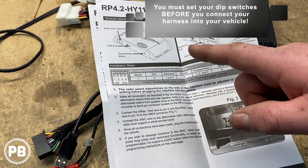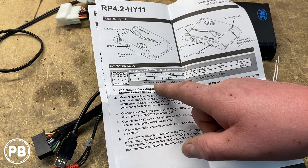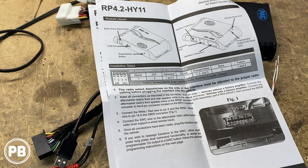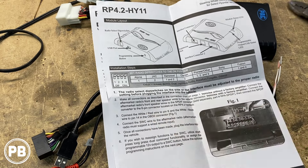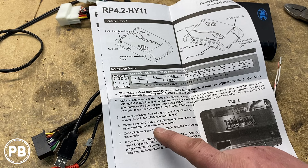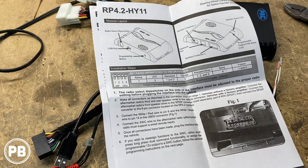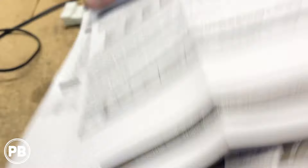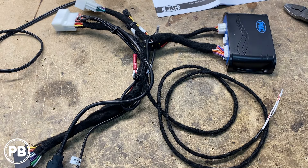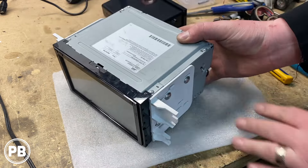Before installing this in the vehicle, you'll need to go through and set the dip switch configuration based on the radio you're installing. Since we're doing a JVC today, we need to set dip switch number two to on. The instructions talk about connecting the white and red-white wires to the OBD2 port wiring. For steering wheel controls with a JVC, we don't need the 3.5mm plug — instead, we'll use the blue-yellow wire supplied by the harness. You can also reassign your steering wheel controls in the instructions if you don't like the factory setup.